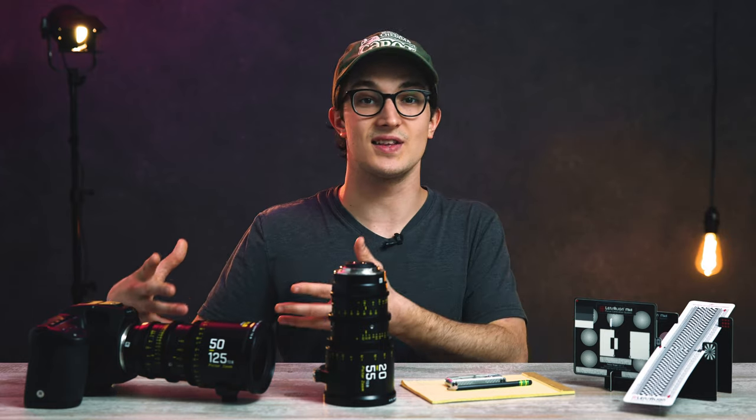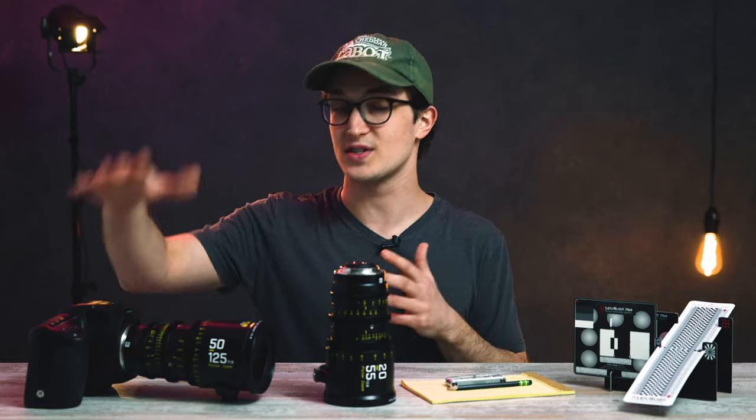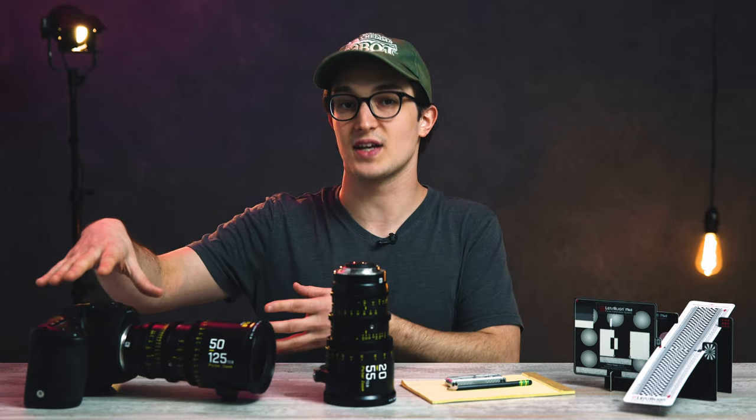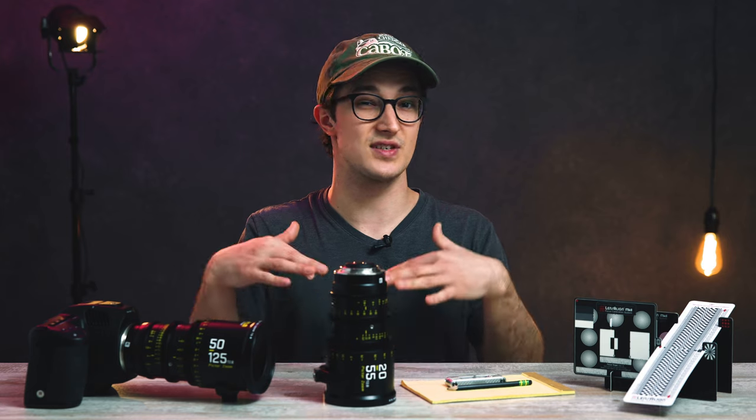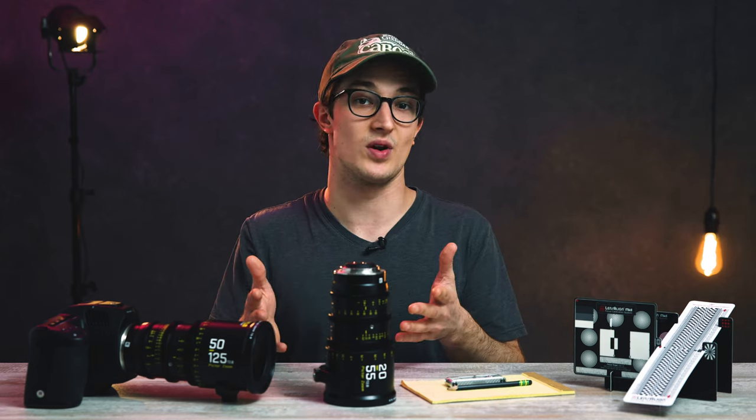All that test footage you're going to see in this video and in last week's video was taken on this Blackmagic 6K Pocket Camera Pro. I'll throw a lot of those parameters for these tests in the description below if you want to check that out.